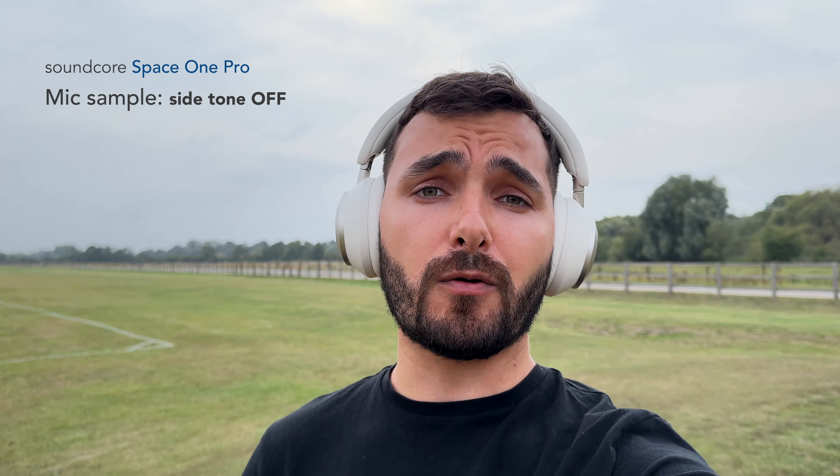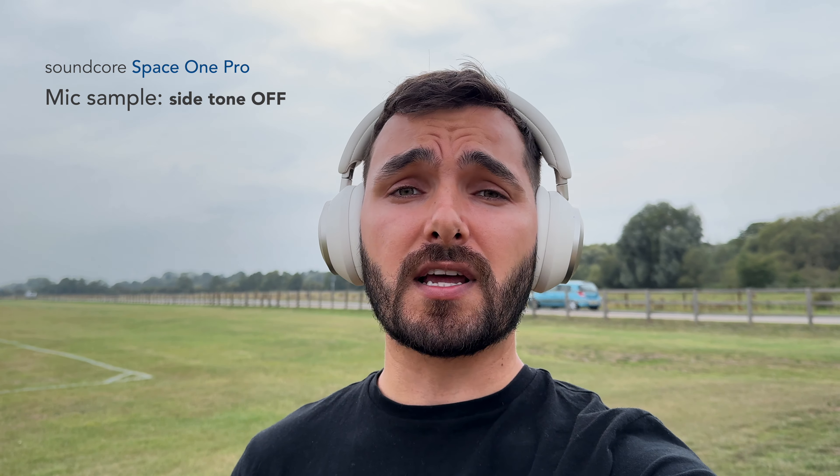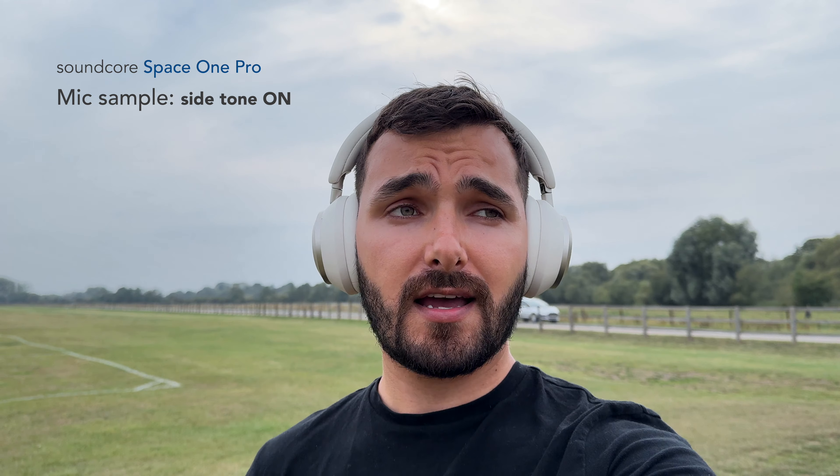Switching over to the original Space One for comparison, you might find it's a bit louder, but you can hopefully hear the overall drop in quality — the Pro is better at isolating your voice from background noise, with both wind noise and loud background noise in today's test conditions. Switching back to the Pro: one very important point is to be careful when using sidetone in loud environments. I found that turning it on causes call quality to suffer massively — it filters in loads of background noise, and your voice suffers with distortion and muffling. Soundcore really needs to fix this with an update, because right now it's almost unusable. Overall though, I am very impressed with the call quality of the Space One Pro.